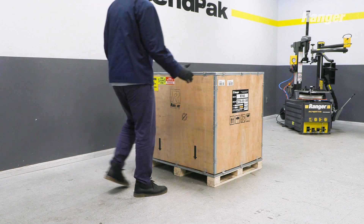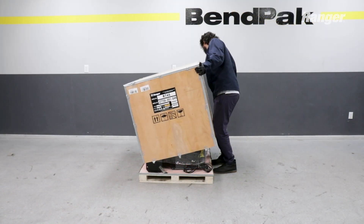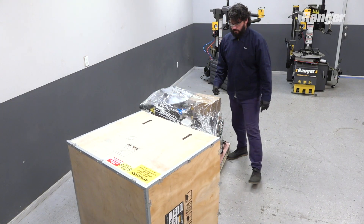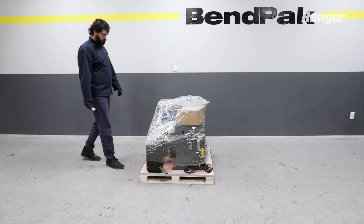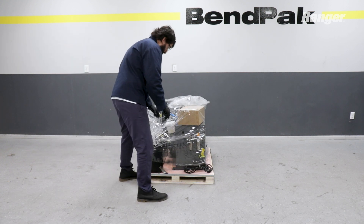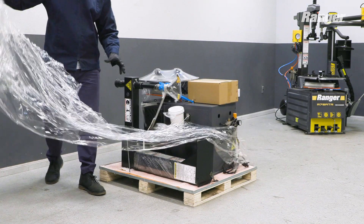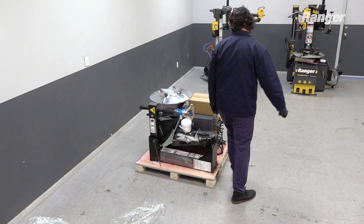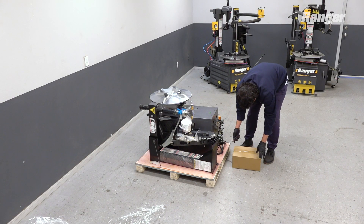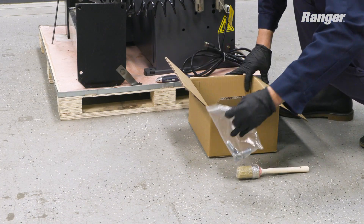Once you have them all down, go ahead and lift the cover off. The cover is awkward to handle, so you may need two people to move it. Next, go ahead and remove the plastic wrapped around the tire changer and the other components. Afterwards, you'll remove the accessory package. Keep the contents safely off to the side where they won't get in your way.